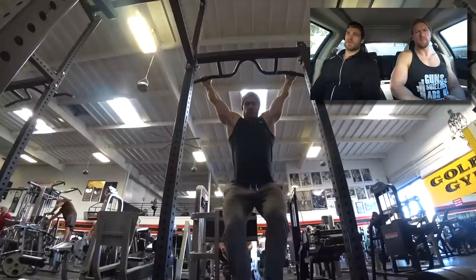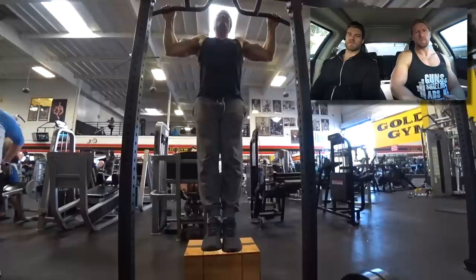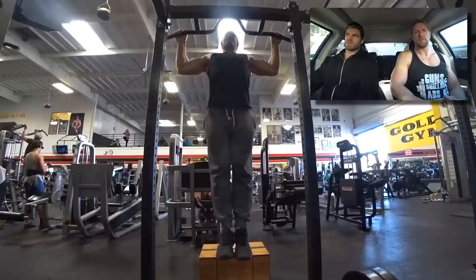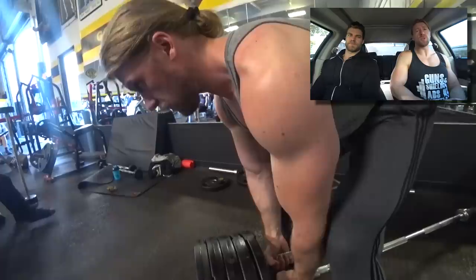If you've never done negative or eccentric-based movement, you should definitely try it. You'll feel the muscle activating quite a bit and you'll get a lot of burn. As you can see, we're just doing bodyweight and even that feels pretty difficult. The difference between a concentric and eccentric contraction is quite significant. With Pendlay rows you're concentrating on the concentric and dropping it, but with negatives it's all about the eccentric.